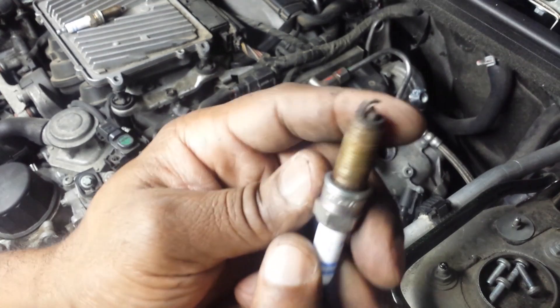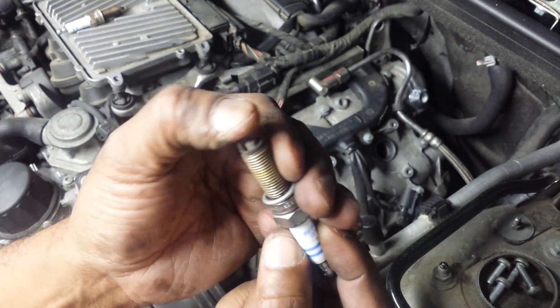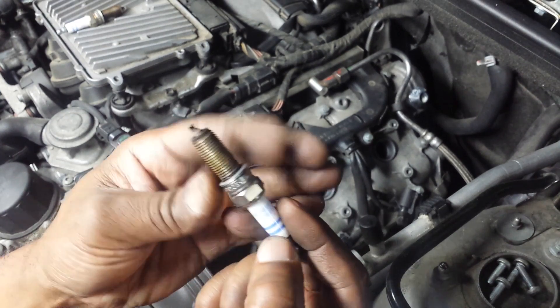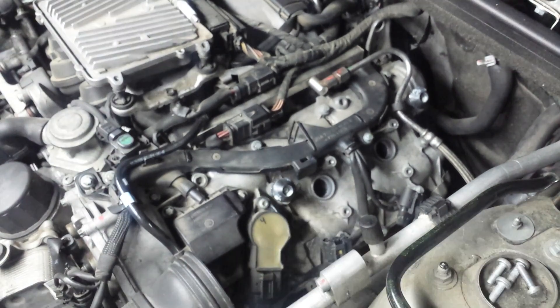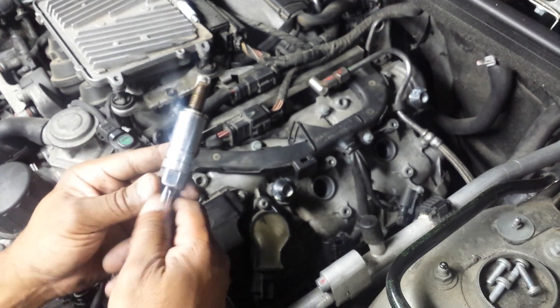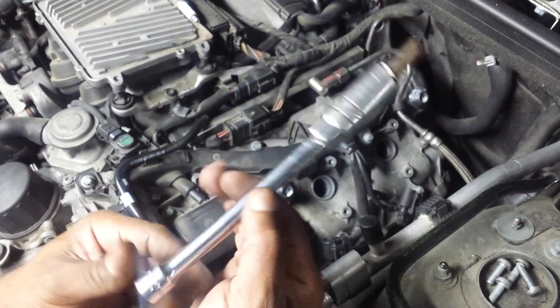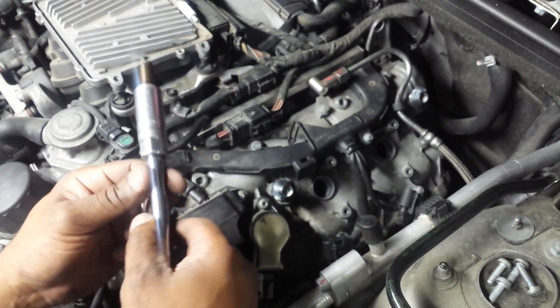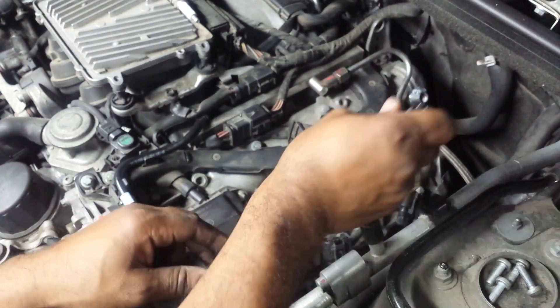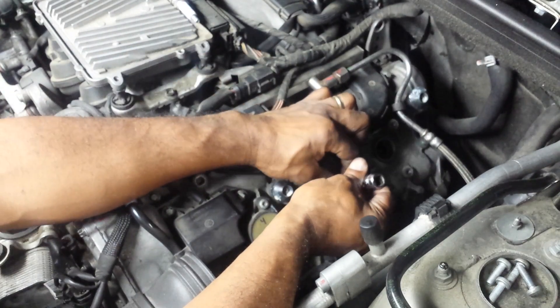The points look pretty good on both of these. Nothing that would cause a misfire, so I'm glad I took a look at those. I'm going to put these spark plugs back in, and I'm going to do it by hand without the tool — just the extension holding the spark plug. I'm going to carefully make sure I don't cross-thread anything.